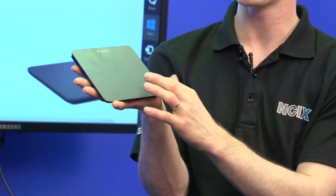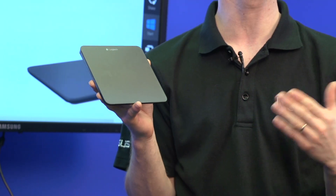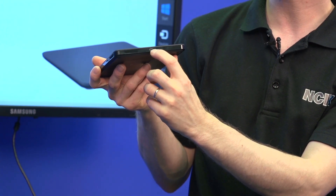It feels very satisfying, although it works best when you put it down on the table. You can actually click on the right side, the left side, or in the middle if you want a middle click. It is rechargeable, so there's a charging port on the back of the unit. It uses standard micro USB.